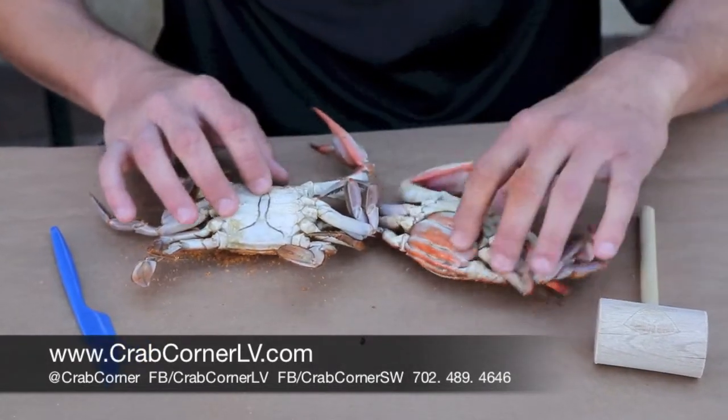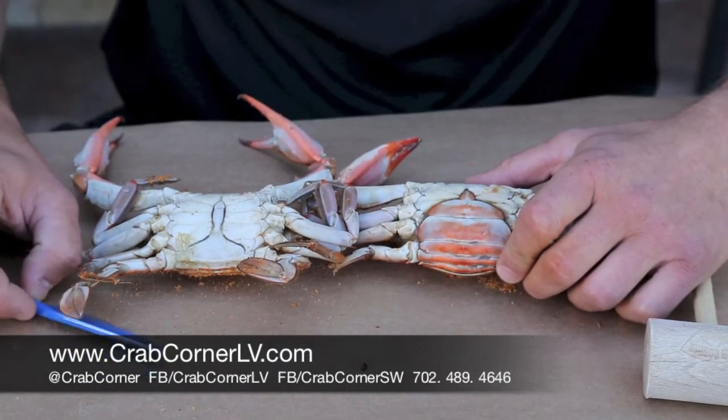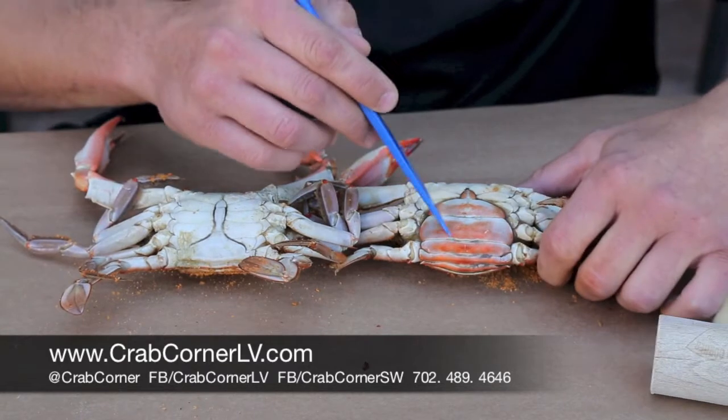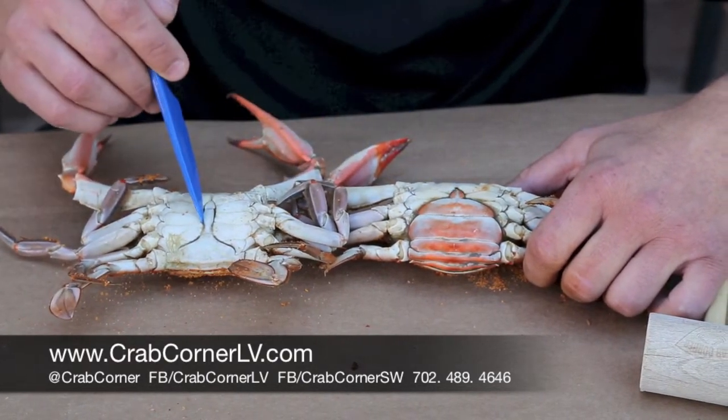So this is the male crab. For those who want to cheat and don't know much about it, you can actually tell the two crabs apart by this one looking like the Washington Monument and this one looking like the Washington Capitol. So you have two different options on these guys. This would be the female crab, this would be the male crab.